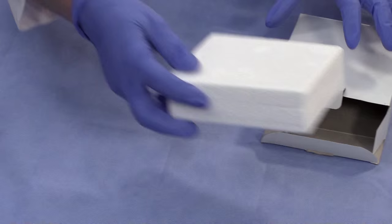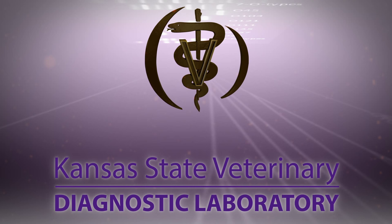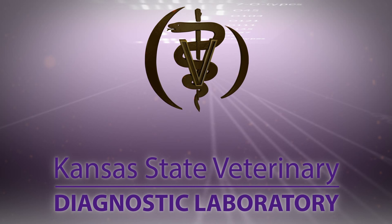These samples should be shipped using the guidelines for shipping all biological specimens. For more information about this sampling procedure or other diagnostic questions, please go to the KSVDL website at KSVDL.org or call KSVDL Client Care at 866-512-5650.